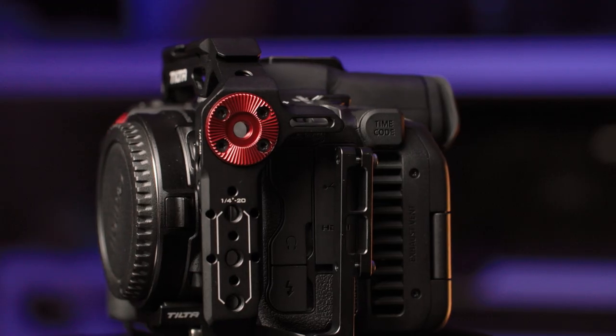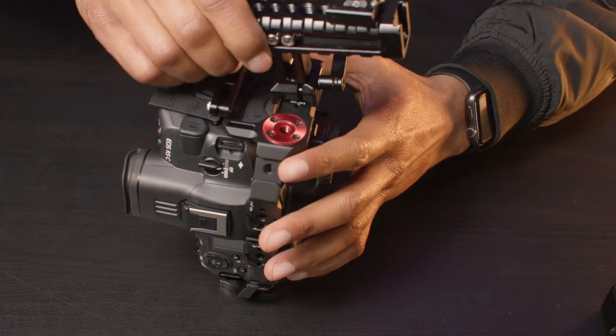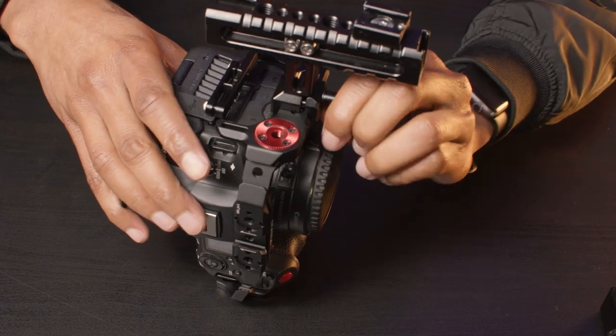On the left of the Tilta are more quarter-20 threads, plus an ARRI rosette adapter, as well as another NATO slider. So there are a lot of options to choose from there.